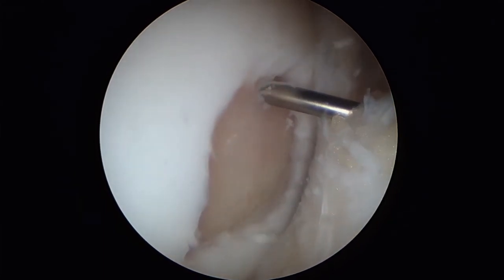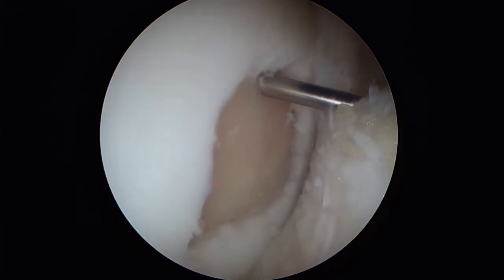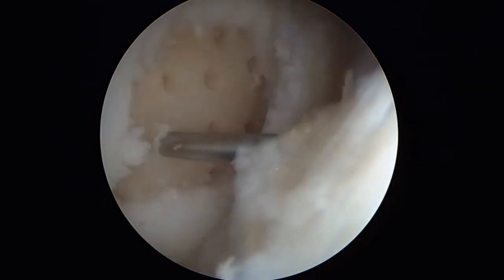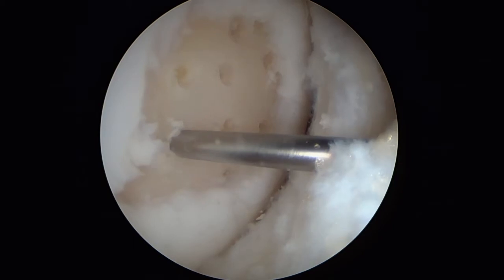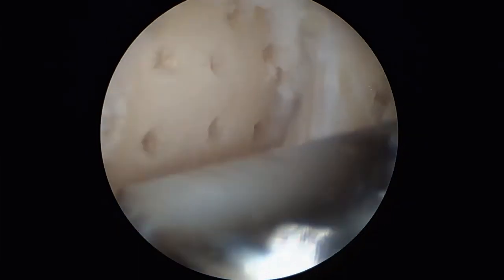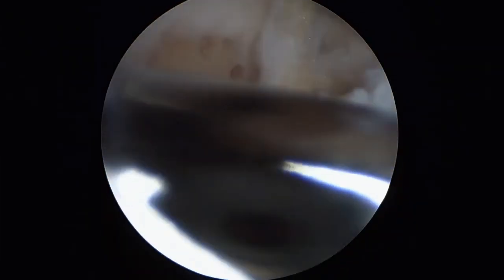A 1.2 mm K-wire is used to create multiple drill holes to give bone marrow stem cells access to the lesion. The defect is cleaned up from unstable cartilage fragments and mechanical irritants are taken away with a shaver.